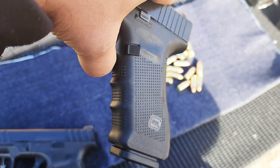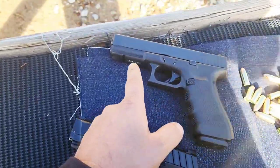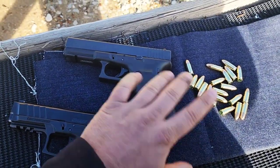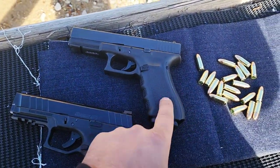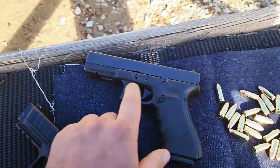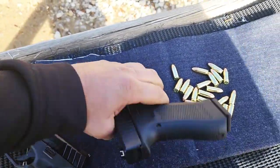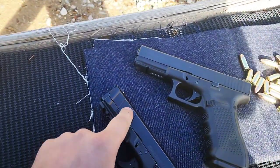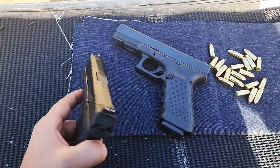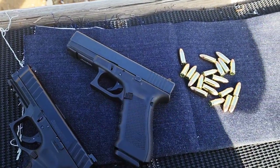They're both striker-fired. You've got a tactical rail on each. This is a Gen 4 Glock, by the way. You've got front and rear serrations on the slide on the Stoeger, whereas the Glock only has rear serrations. That's not a problem for me because I always rack the slide overhand. But for those who do like front serrations, the Glock does not have it, at least not on the Gen 4, and I don't think any of the other gens have it either.